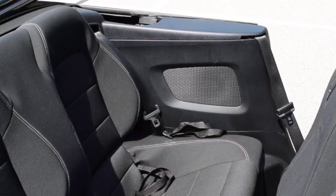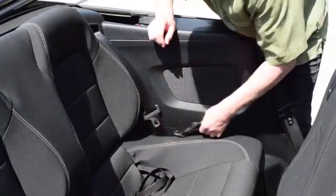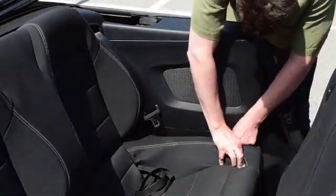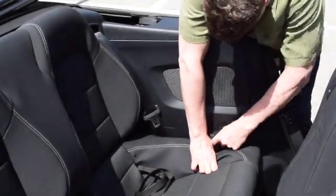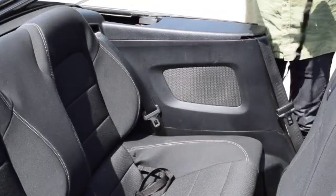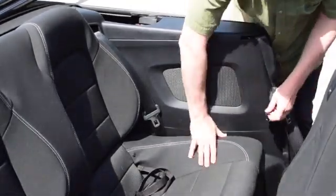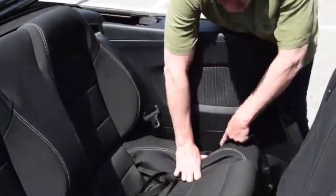Next we have four straps. Two straps are going to attach to the side trim panel. The front one attaches to a small slot in the bottom of the trim panel using what's called a silver hook. At the end of the strap there's a silver hook, and about six inches down there's a cutout, so you just slide the silver hook into that cutout and it holds it nicely in place.